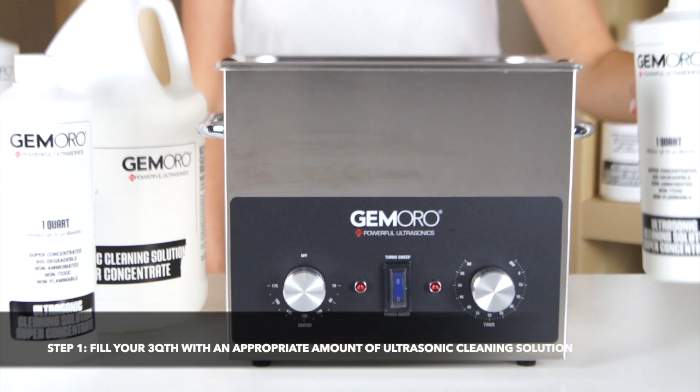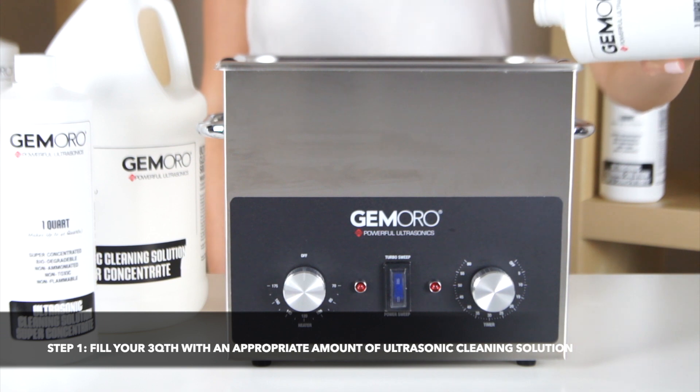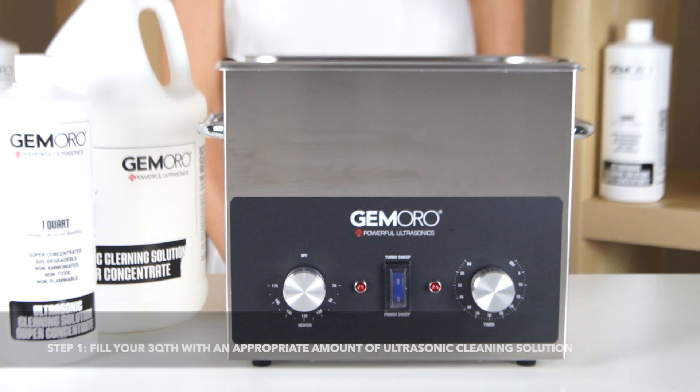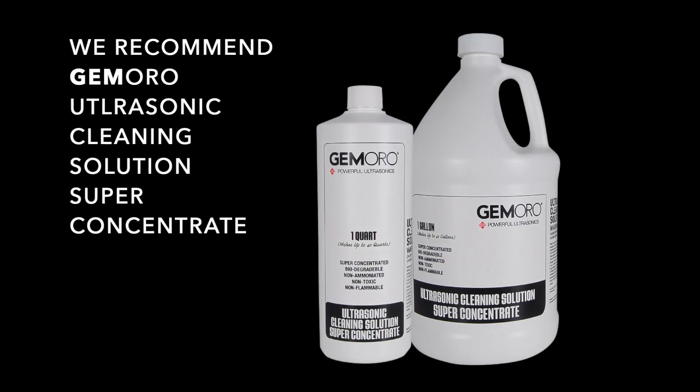The first step when you are ready to use your Ultrasonic is to fill the machine with the appropriate amount of Ultrasonic cleaning solution. For the most effective cleaning, we recommend using the Jamoro Super Concentrate Ultrasonic Cleaning Solution, which comes in a quart size and a gallon size.